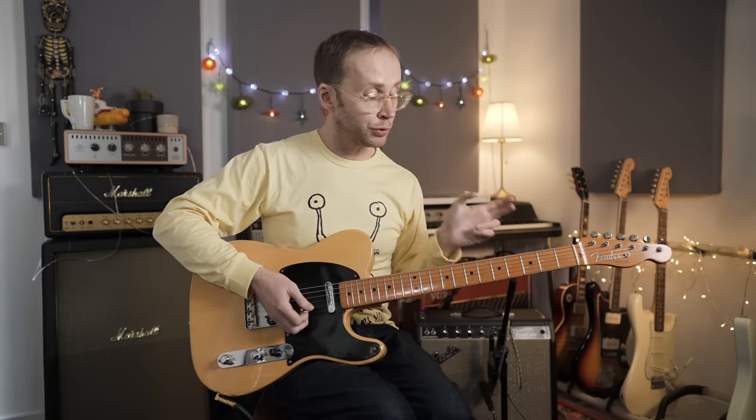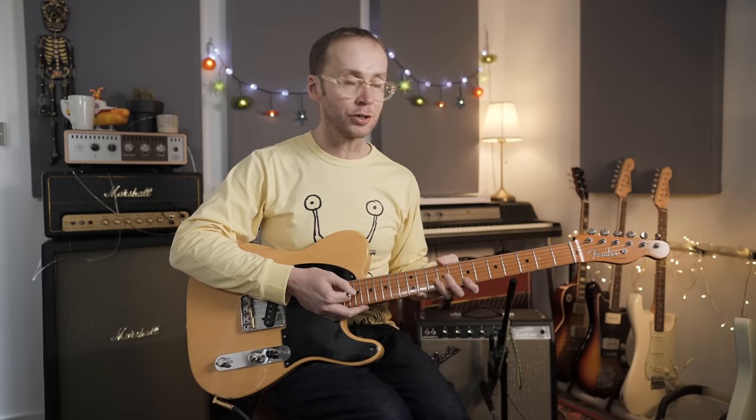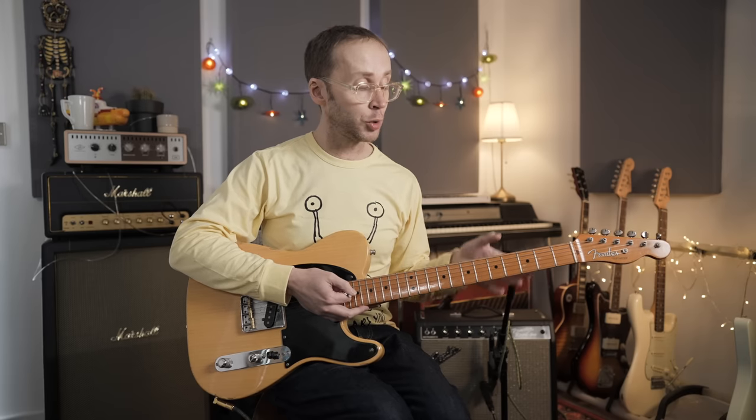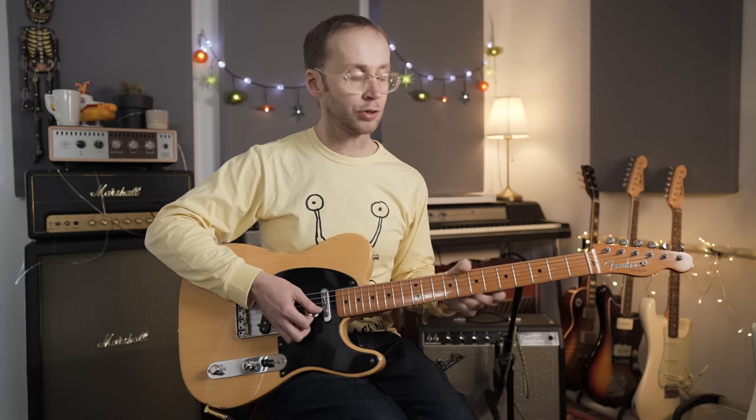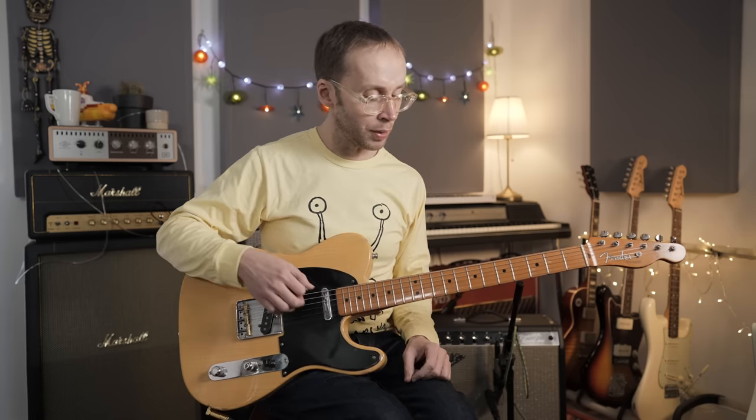Let's get straight down to business. I'm going to try and keep this video reasonably concise. I'll take you through the little piece I just played, but more importantly I want to talk about the techniques and concepts I was using. I hope you'll be able to take those concepts and come up with some similar guitar parts of your own. The basic idea is that most of the stuff comes from the major or minor pentatonic scales — I'm just creating little double stop shapes from those scales.